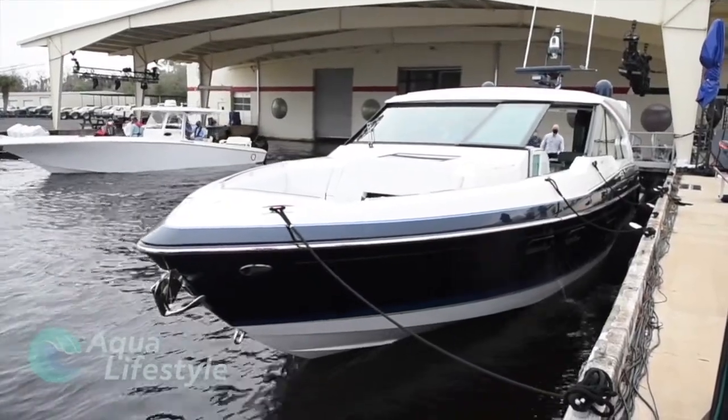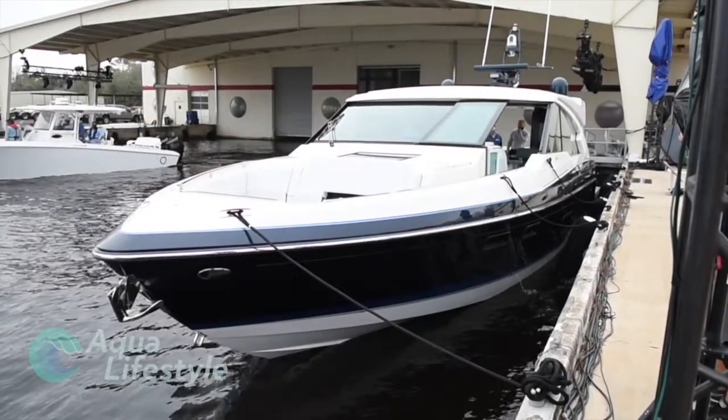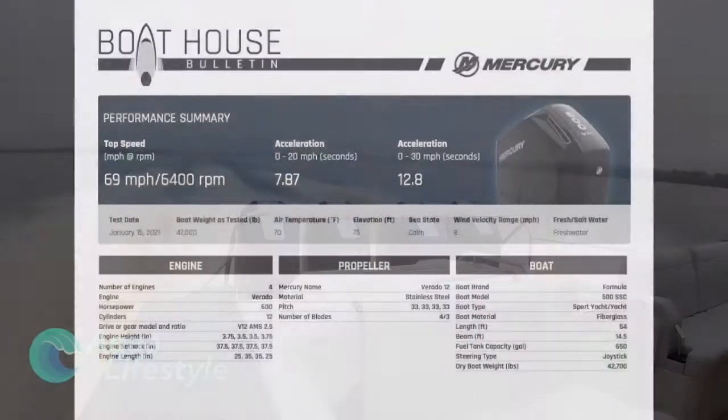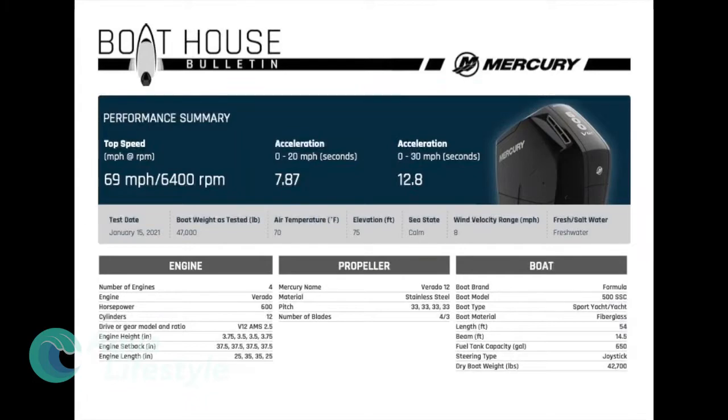First up we've got the fantastic Formula 500 SSC — a sport yacht purpose-built with these engines in mind. The specs are impressive. Remember you can pause the video at any point to get a closer look at these data sheets. The most important thing people ask first is what was the top speed: 69 miles per hour at 6400 RPM. That's with a boat weight of 47,000 pounds, air temperature of 70 degrees Fahrenheit, at essentially sea level — 75 foot elevation — on a freshwater lake at Mercury's Lake X near Orlando.